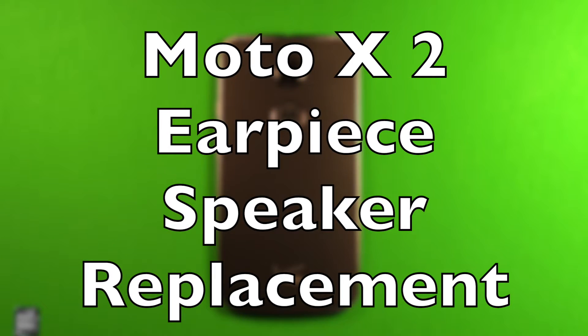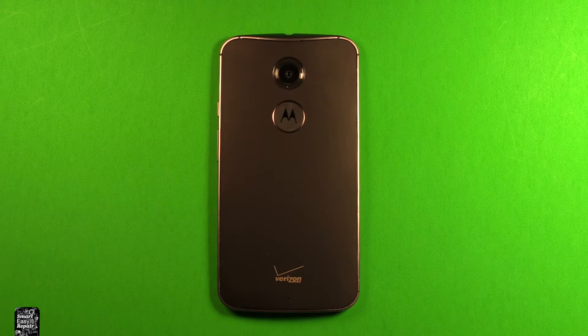Hey guys, so today I wanted to make a video to show you how to change the earpiece speaker in the Motorola Moto X2 second generation.